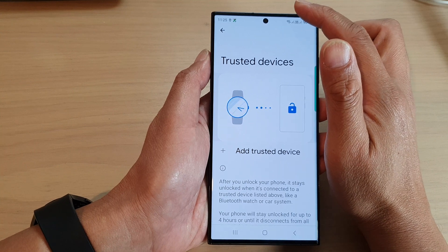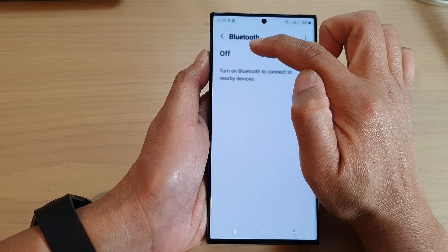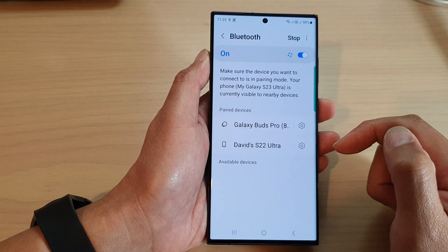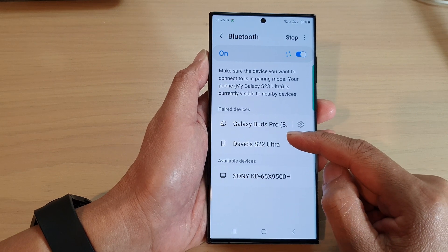So what I'm going to do is swipe down at the top, then touch and hold on the Bluetooth icon and switch it on. Then I'll pair with one of the devices that you want to use as a trusted device.